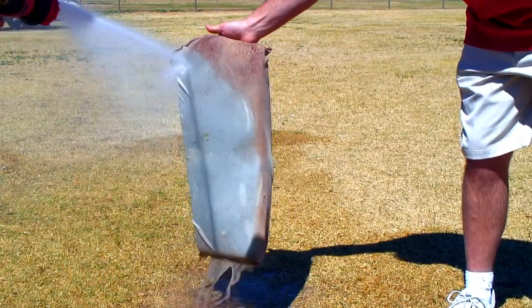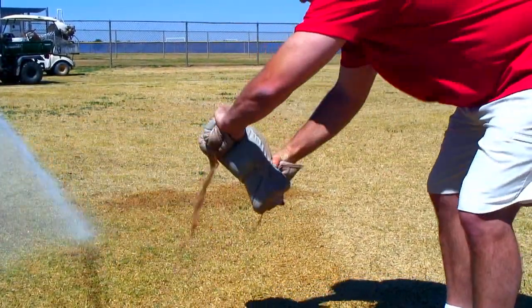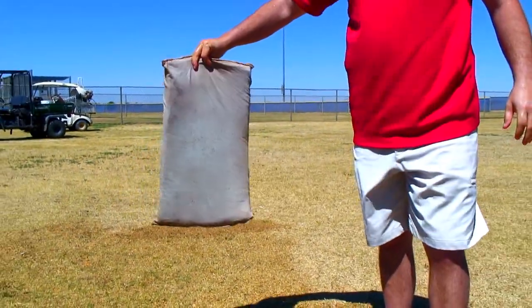This dry mat can be used over a hundred times before you'll need to get rid of your dry mat and purchase another one. This is a new way that's going to change the industry on how to deal with standing water.